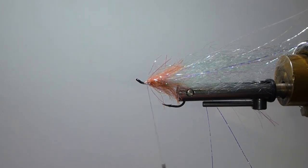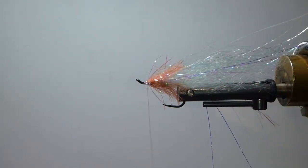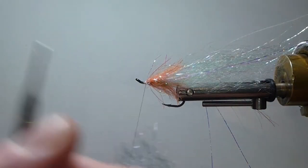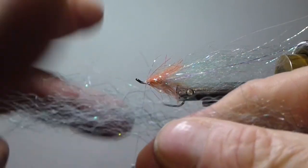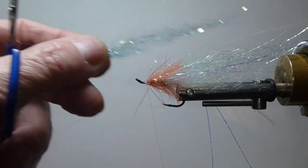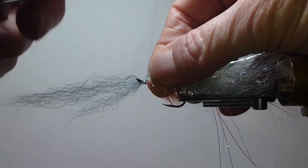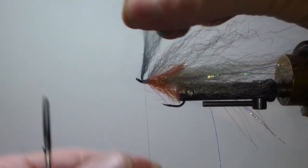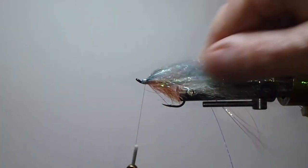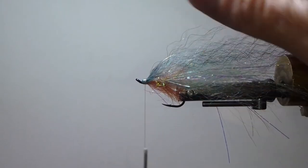Now I'm coming in with my top wing — the macro color. Take a little out of the hank, fold it in half, cut it, and stagger the ends to taper them. When I tie this on top, I'm going to tie it on at a 45-degree angle — not right on top, I'm tying it to the side. Then I bring it over another 45 on this side so it envelopes the top. That's critical — that's important to get that shape.